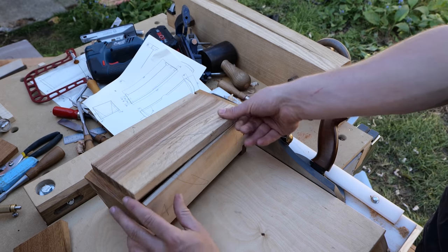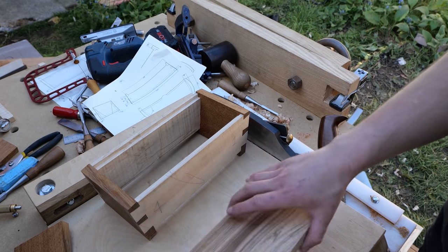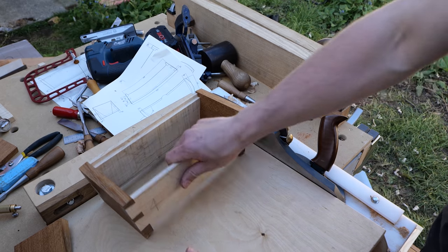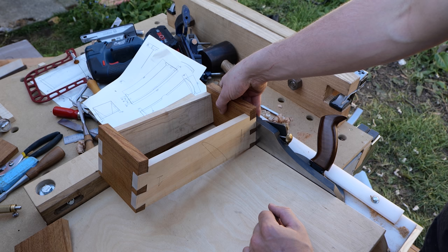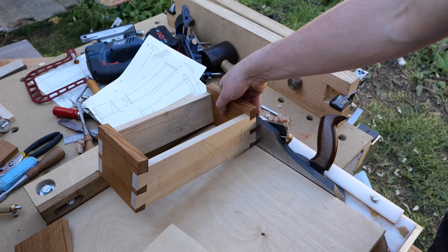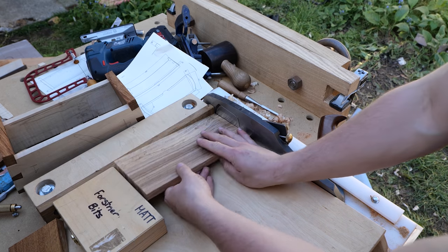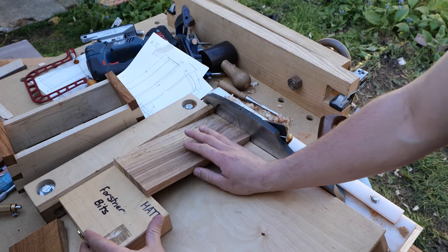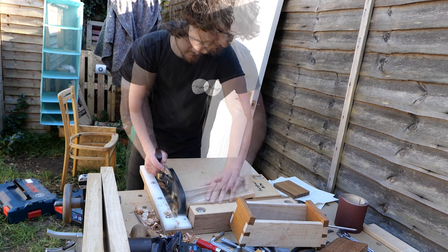So now I need to plane the angles on the edge of the lid in order to match the angles on the inside of the box. I've been playing around with how to do this, and I've figured that if I just tilt the box up to match that, find a shim that fits under it — thereabouts, there you go — and then basically just use that as a riser for the lid. I'm sure that would be close enough. You've got to make do with things like this.